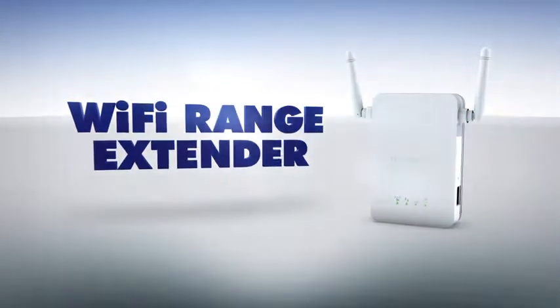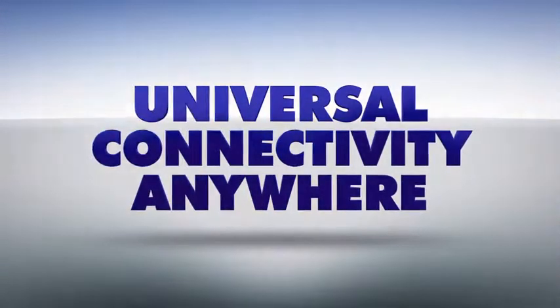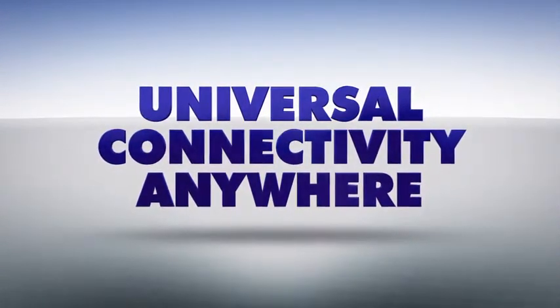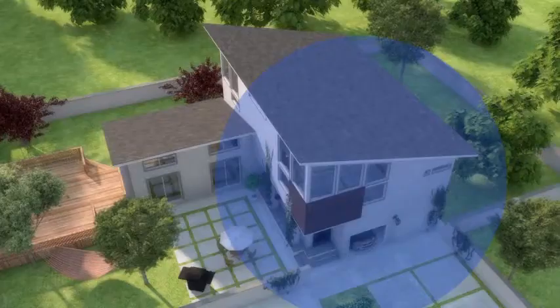But with Netgear's universal Wi-Fi range extender, you can now extend the range of your Wi-Fi signal through every room and even out into the backyard or patio. Simply plug the range extender in halfway between your current wireless router and the Wi-Fi dead zone.